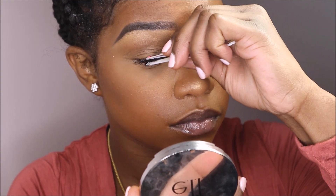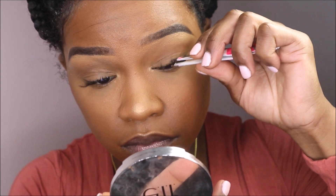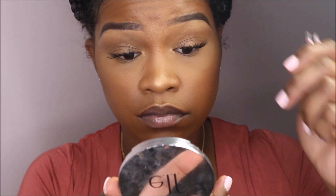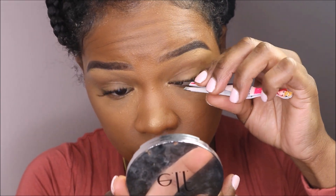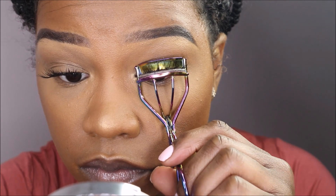If you like your extensions to last longer than a few days, I would suggest using a different adhesive — this one is fine and suitable, but it's only temporary. Lastly, I'm just meshing and compressing the lashes with my natural lash using my eyelash curler.